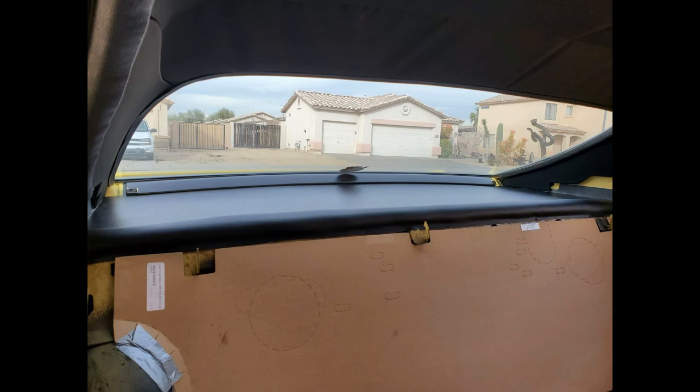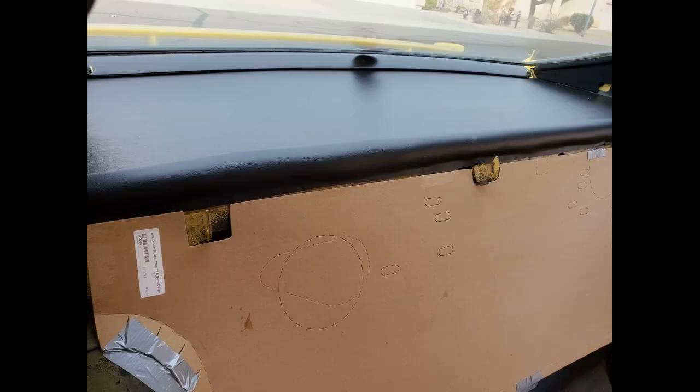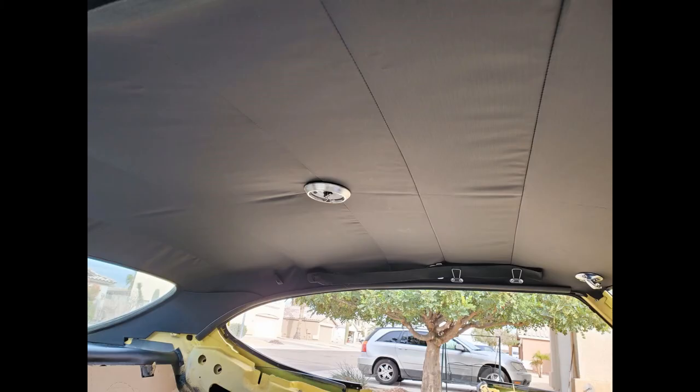After installing the hardware, I went ahead and glued down the front edge of the package tray. After installing all the hardware — the rearview mirror, the visor mounts, the shoulder belts, and the dome light — this is what we have.